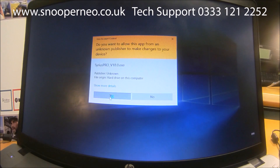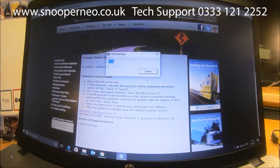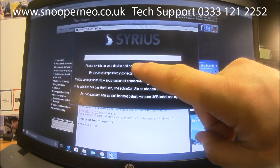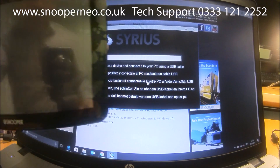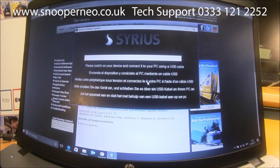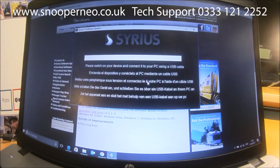A prompt asks 'Do you want this to change?' — yes we do. If I go to my taskbar at the bottom it will extract that data. The instructions say: please switch on your device and connect it to your PC using a USB cable. So we're going to turn the unit on and plug in the USB cable that the product came with.